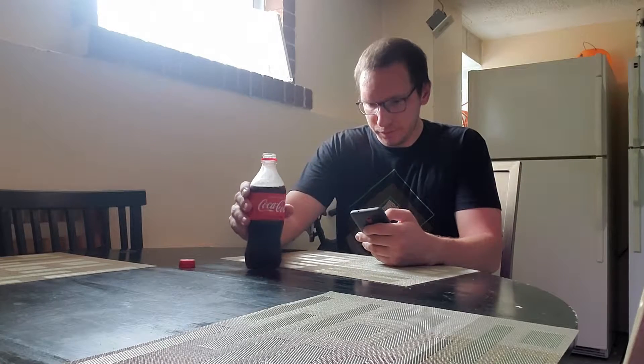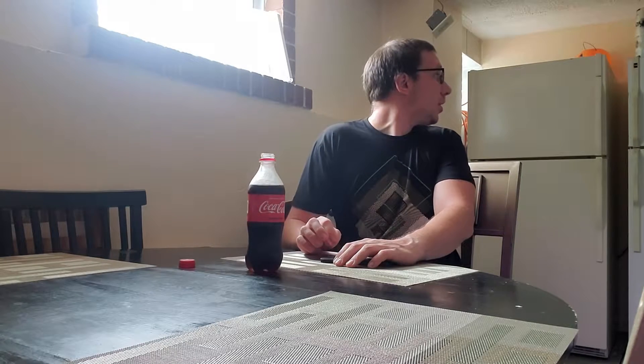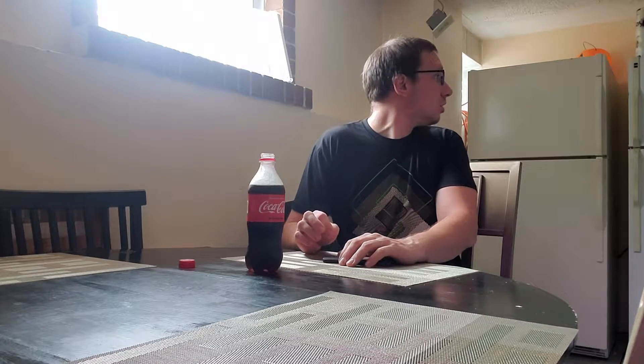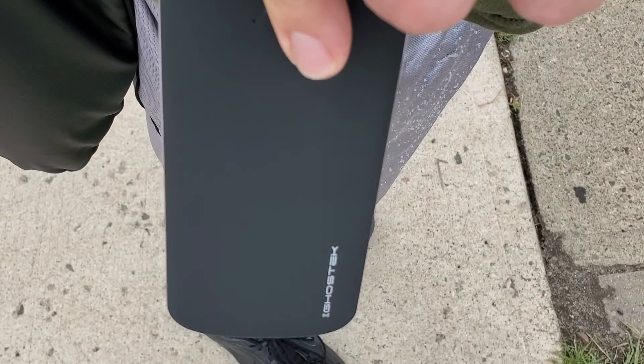How many times have you been out and about, or at a restaurant or somewhere, and your phone suddenly dies and you have no place to charge? That's why battery packs exist — meet the Ghost Tech NRG 5000.